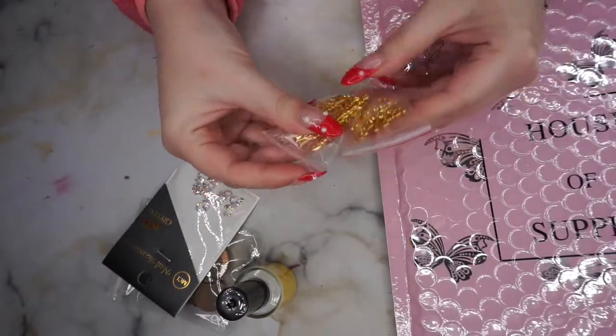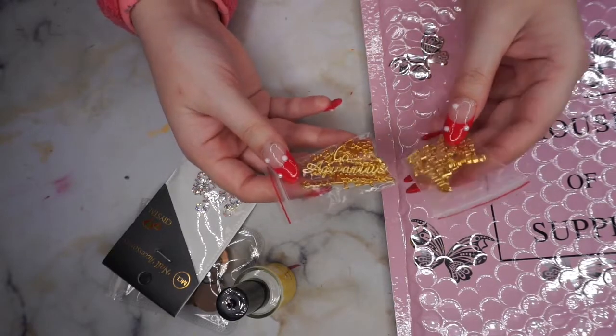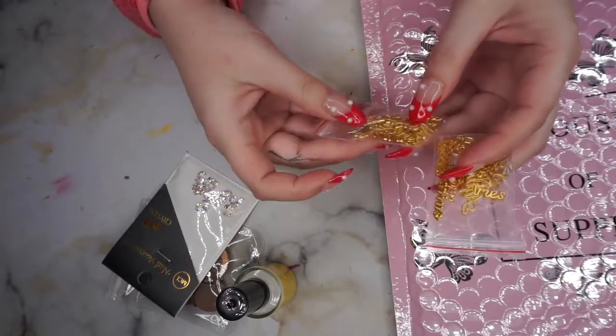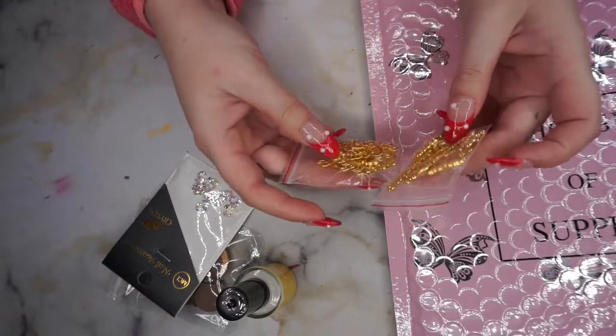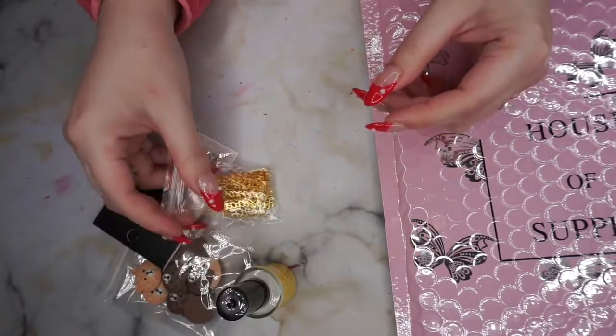Then I got two bags of these — these are the Zodiac signs again. I got one bag in the last box, so getting them again is kind of disappointing. Getting three things I already had in the last box.